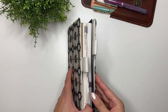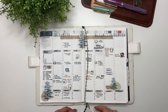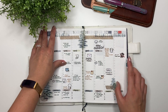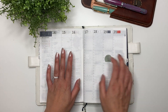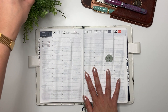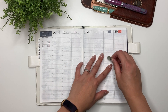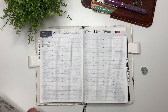Hey guys, it's Karina with Karina Loves to Plan. Welcome back to my channel. So here is last week's spread, where I decorated the wrong week, so I had to wet everything out and put everything back. I have to make sure that I'm decorating this week correctly — I'm speaking very slowly to myself to make sure I decorate the correct week, because oh boy.